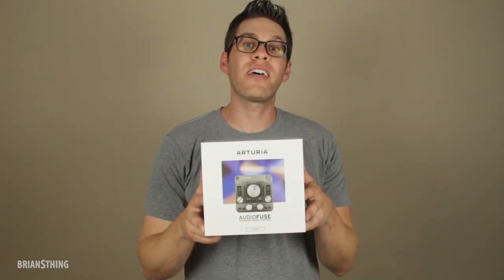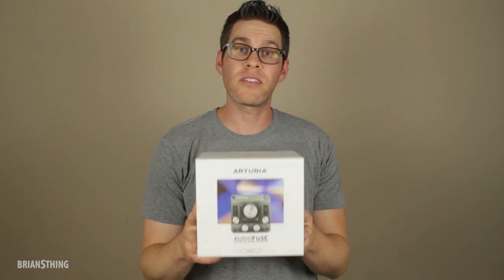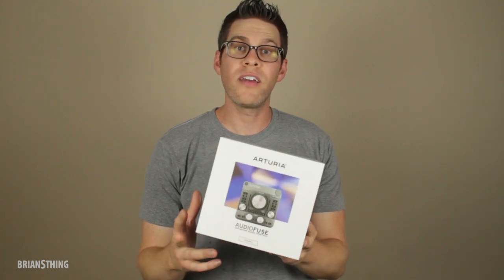Hey guys, what's up? Brian here. Today we're going to unbox and play test the Arturia AudioFuse. This is a brand new audio interface that just came out this year, so I'm excited to see what's inside and test it out with my sax.